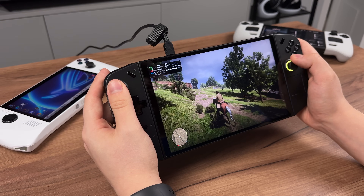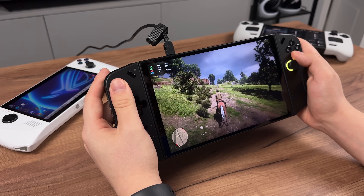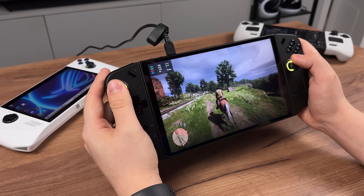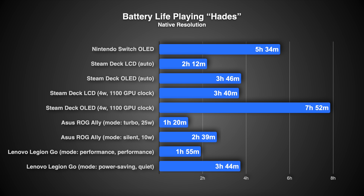Playing high demanding games, Windows handhelds may last just around an hour of playtime. And to get the maximum 30W, they must be connected to the power source. In my experience playing some platformers and non-demanding games, I get the same performance on Steam Deck, plus a lot more battery life.